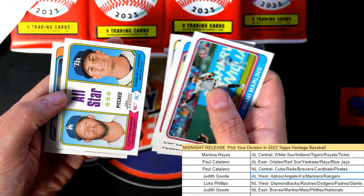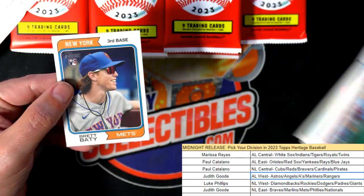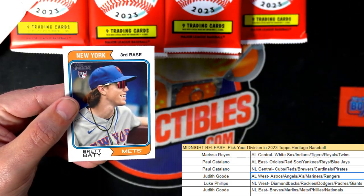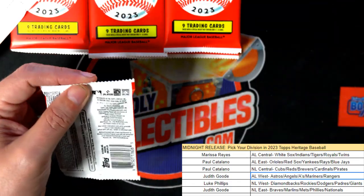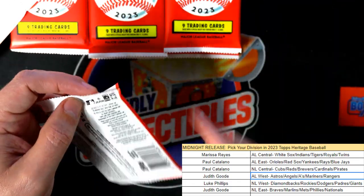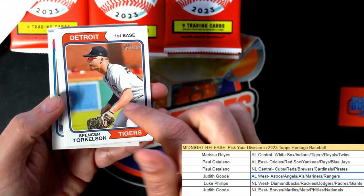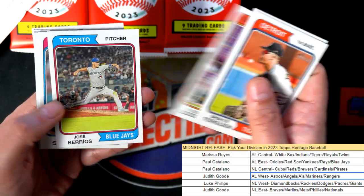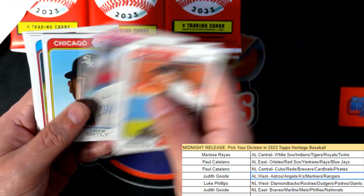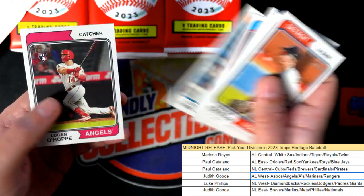Riley Green for the Tigers, a nice Brett Batty rookie, Spencer Torkelson, and Bobby Witt Jr. — just a lot of great stuff to hit in this. Legends of the game, a lot of possibilities.